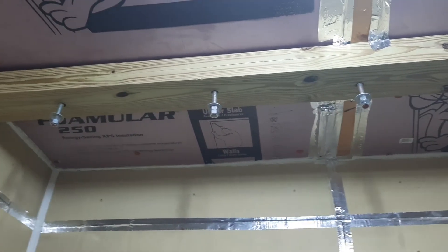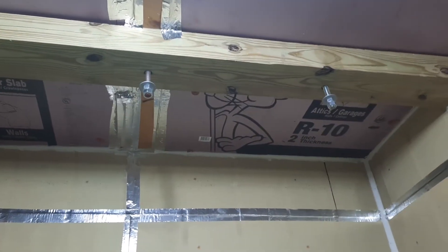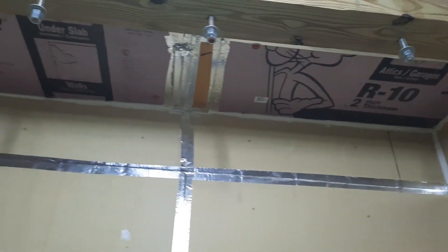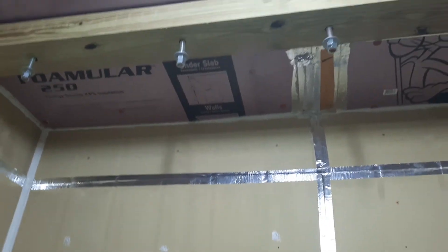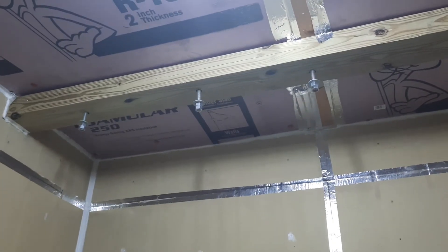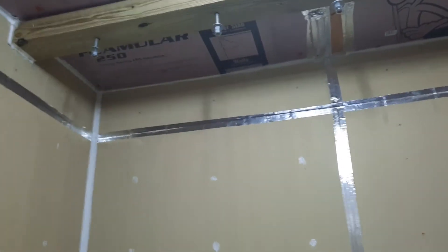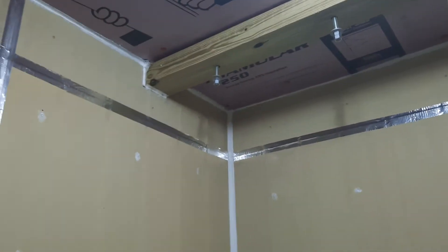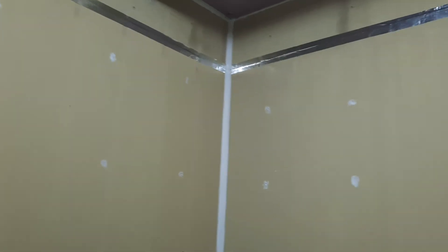I gotta get up in the attic and tighten these bolts up a little bit more. There's a little bit of space — it goes through the attic, and in the attic I've got it sitting on a two-by-six up top so it spreads the load across that entire space. On each side I've got three two-by-fours holding that two-by-six up, running up and down, so I've got really good weight distribution.